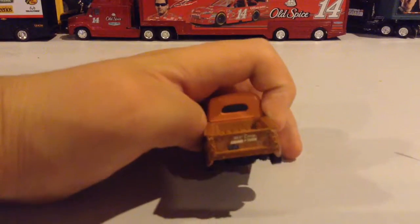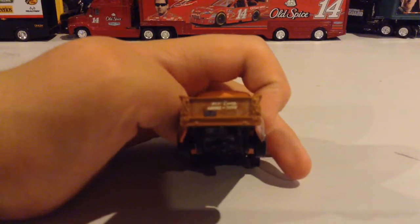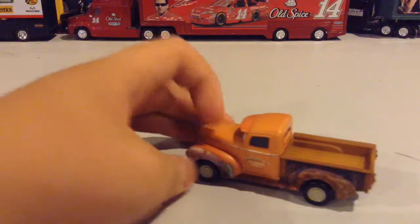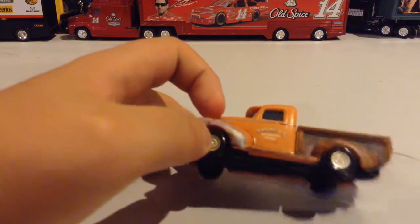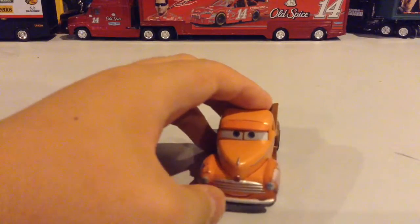On the back, it says 'your best dang garage in town.' There's wheels, and 'Smokey Automotive Service' on the sides of the truck.